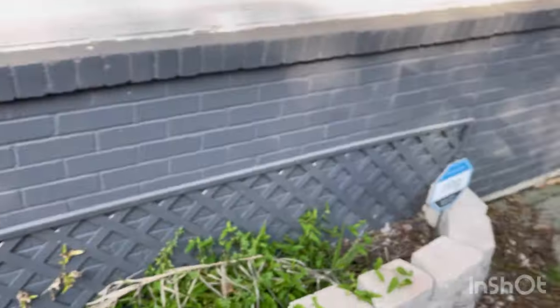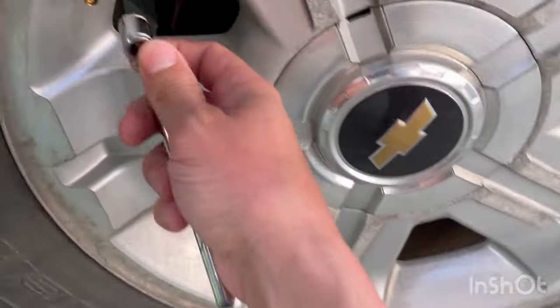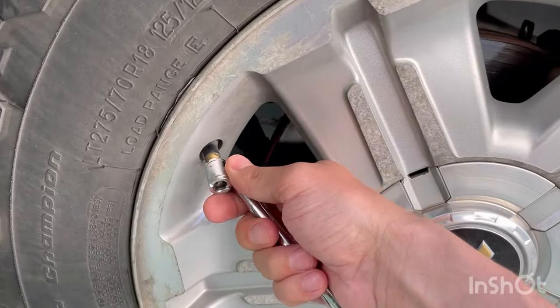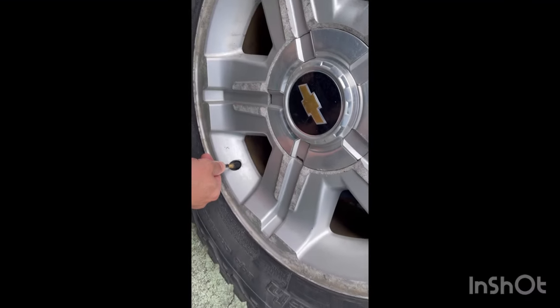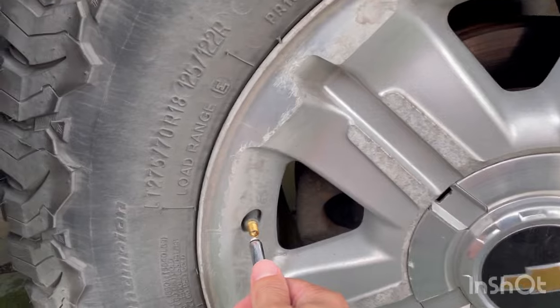Now what you're gonna do is go through each of these tires — leave that key in on — and we're gonna let air out until we hear another chirp, starting from your driver's side front. All right, and then to the last one here.